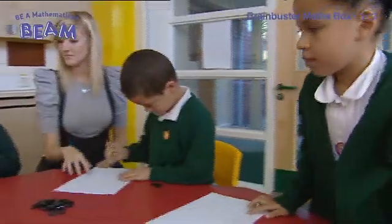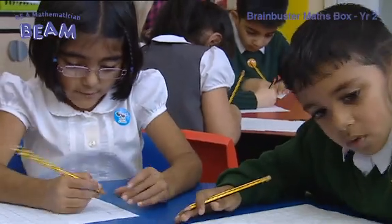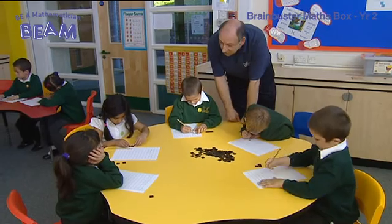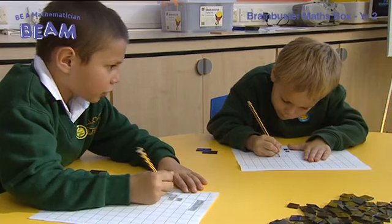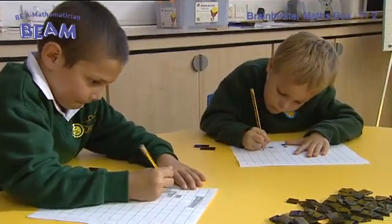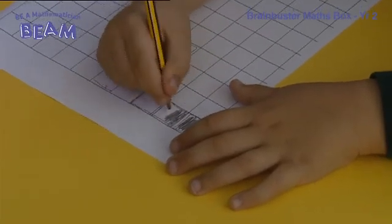Beam is a way of promoting mathematical thinking and learning by doing challenging, entertaining and fun activities. It uses a wide range of resources. It's not entirely textbook based. It's about problem solving and investigational work where children work together to learn maths in a fun way.